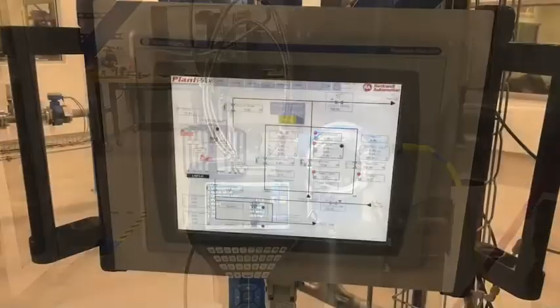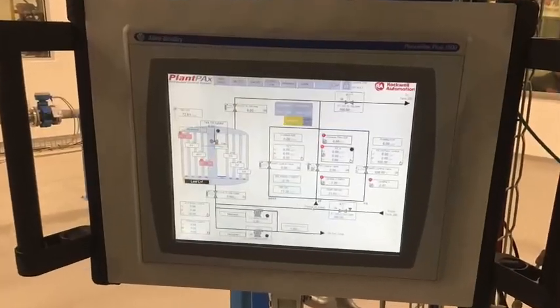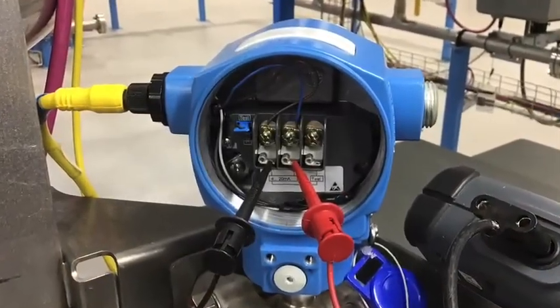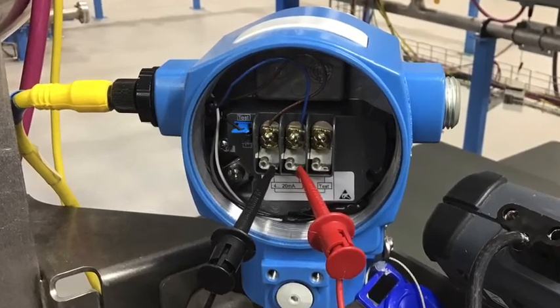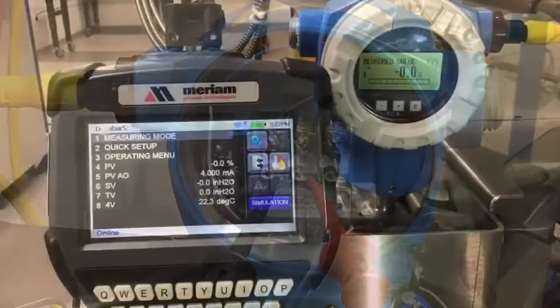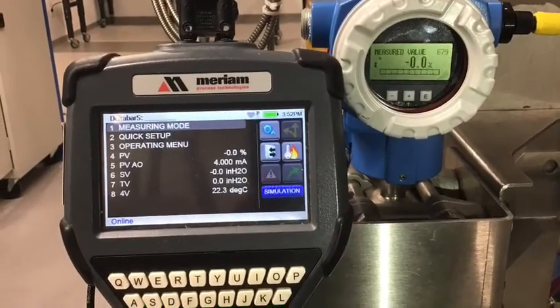Our HART device is Marwin and our PLC is an Allen-Bradley Process Automation System. Connect the Marwin across the input power terminals of the transmitter. Polarity of this device is not a concern. The HART device now becomes a window into the transmitter.